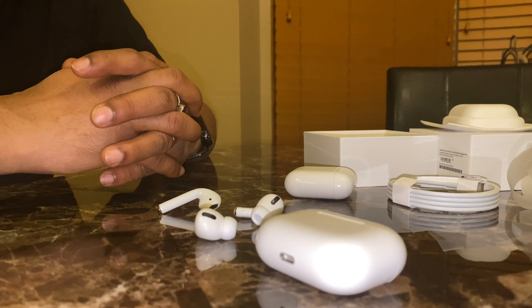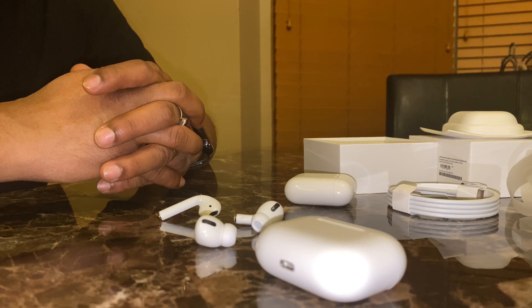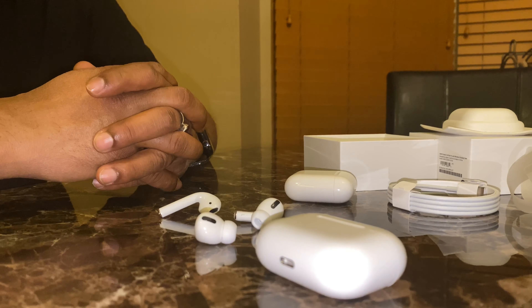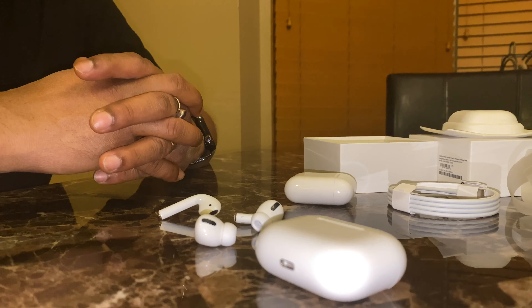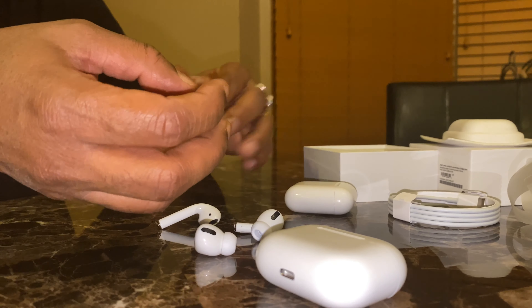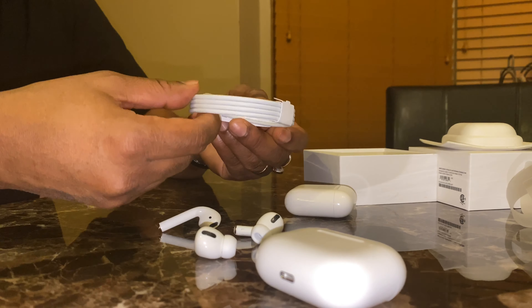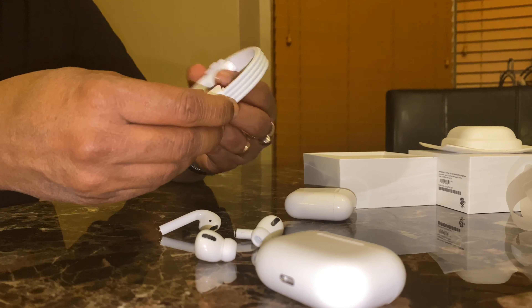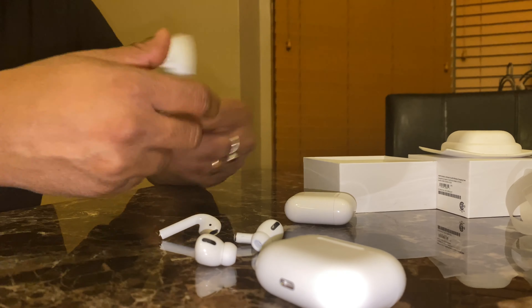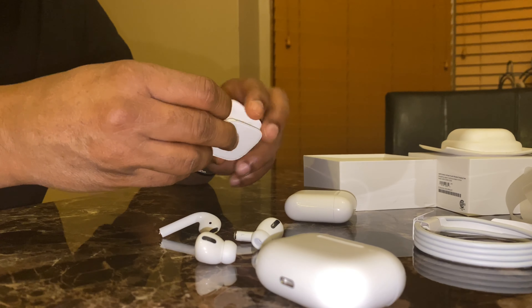Wireless charging makes it more convenient. They don't have the feature Samsung has where you can charge the earbuds on the back of the phone, which I was hoping for. Also, the cable is Lightning to USB-C, not USB-C on both ends — so that's a bit of a limitation.